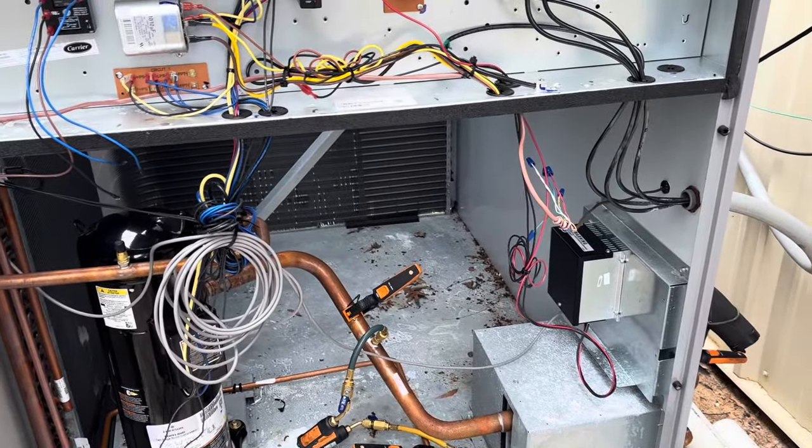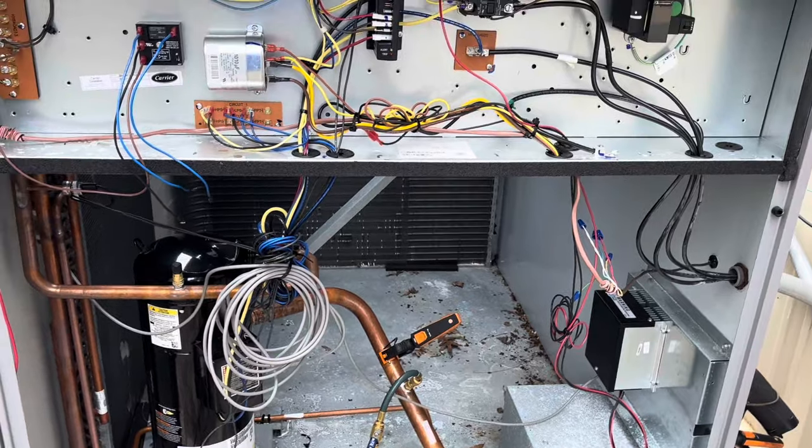We're back on this unit — the one where we dealt with the leaky solenoid and the TXV. We're getting an error on this control that it's short cycling. It's short cycling because of the thermostat placement — it's right behind a smoothie machine and an ice machine. The thermostat satisfies, then two or three minutes later it comes back on. Also, somebody turned off the five-minute compressor protection and set it up for six cycles per hour on a cool-only unit, with no off cycle.